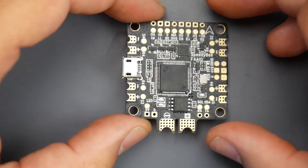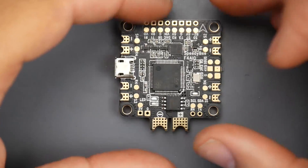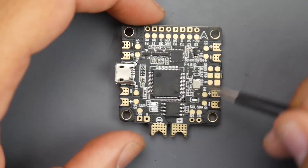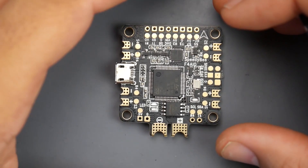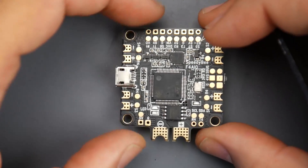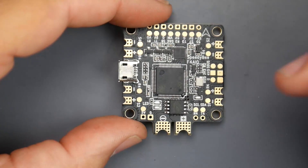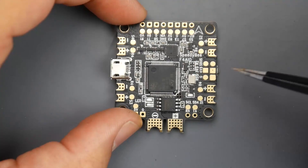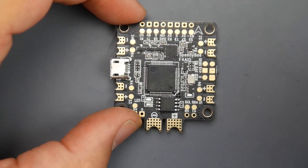An all-in-one flight controller has two meanings, but nowadays it's kind of dropped down to one meaning, which means just a power distribution board and the flight controller itself all into one board. Some of these all-in-ones would have the ESCs actually also built into them, which we'll see a new one upcoming in the next couple days. However, this is just a normal all-in-one with an FC and a PDB installed. You can install single ESCs directly, or you can also install a 4-in-1 ESC with an all-in-one board like this.